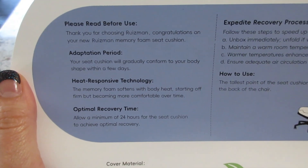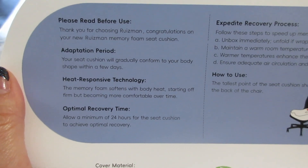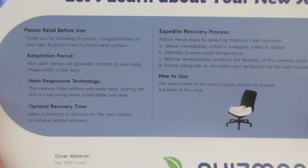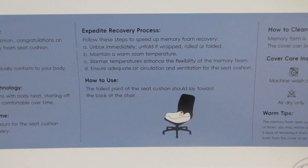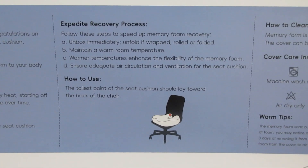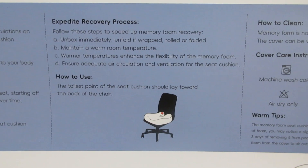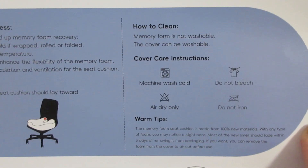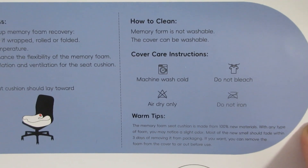It does come with some instructions. It says that the seat cushion will gradually conform to your body within a few days, and how to put it in the chair. The opening goes towards the back, and then how to clean it. The memory foam itself cannot be put in a washing machine, but it does have a zip-off cover, and that can be put in a washing machine.